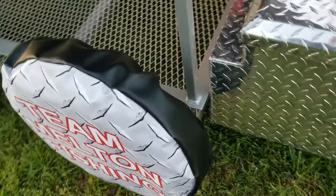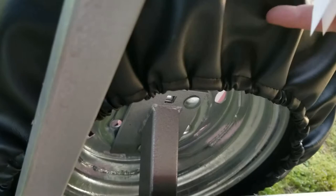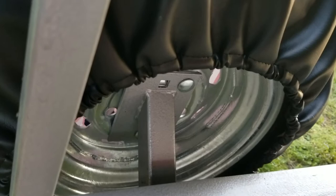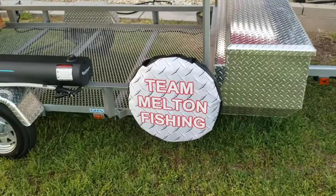The cover is black and has the upgraded elastic in the back. As you can see, it goes down real far on the tire — a lot of covers just fit up here and you get dry rot from the sun. But these covers go way down on the tire, so the sun's not beating down and dry rotting the tire from the inside. You can just see and feel that it is a really good quality tire cover.